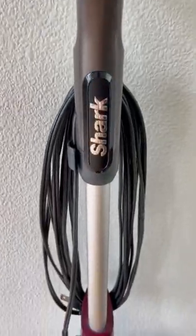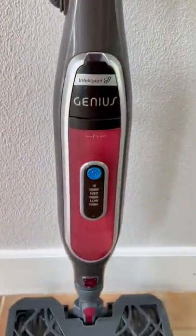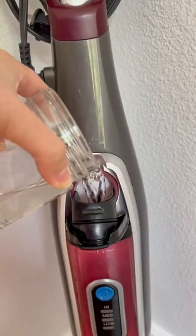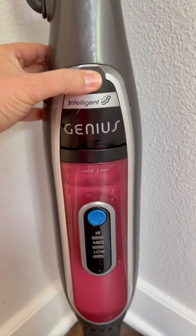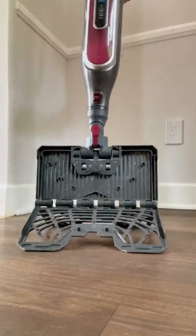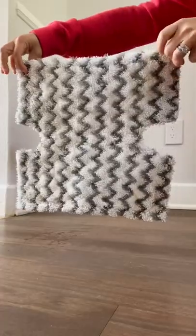This is the Shark Genius Hard Floor Cleaning System, and I am obsessed — because there is clean, and then there is steam clean. Steam removes 99.9% of common household bacteria without having to use any cleaning solutions. Plus, it's super easy to use.